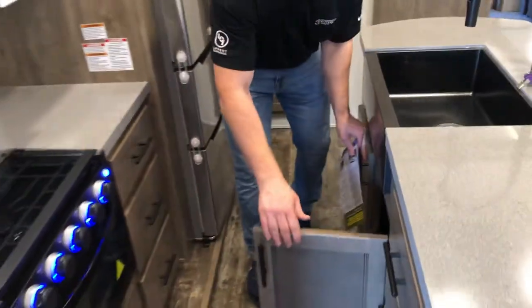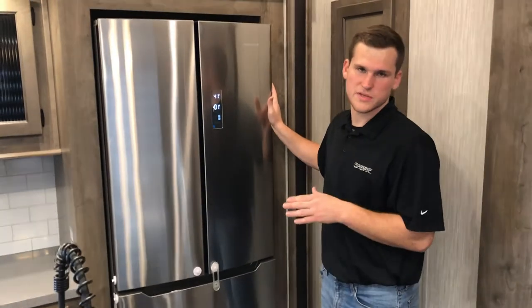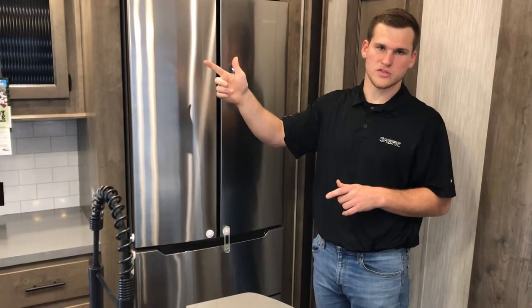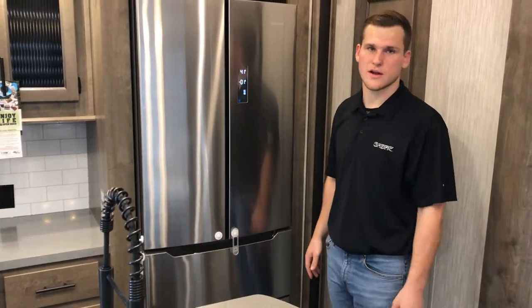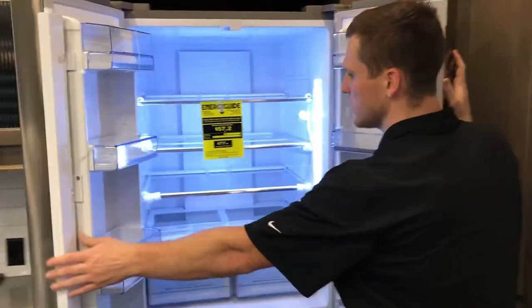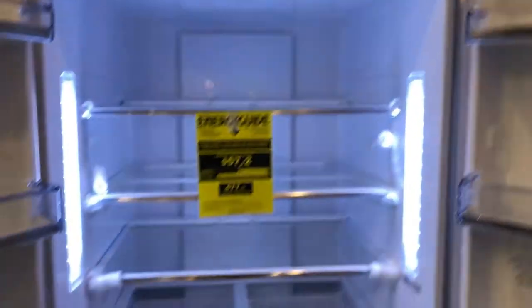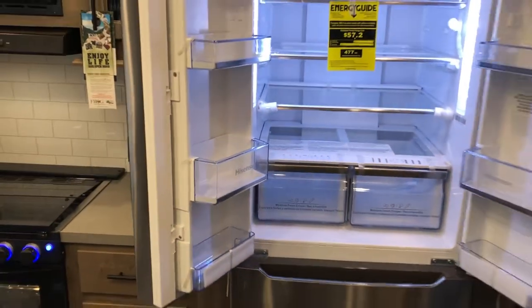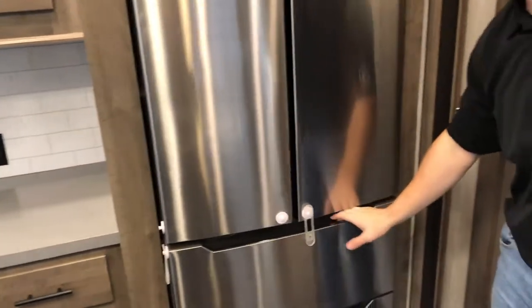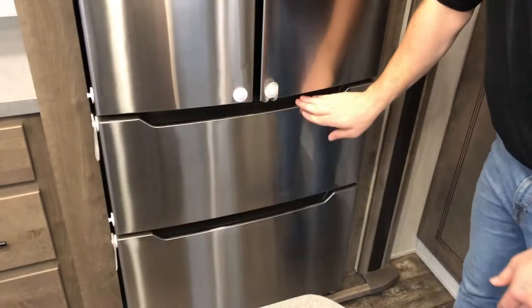Underneath you've also got nice storage. Tons of storage in this kitchen. The microwave is up top, and over here by the fridge — this is a 14.7 cubic foot residential fridge hooked up to your 1,000-watt inverter, so while you're going down the road you don't have to worry about food spoiling. When you open it up it's really wide and deep; you can fit a ton of food in there with nice storage shelves on the side.